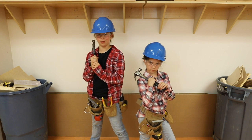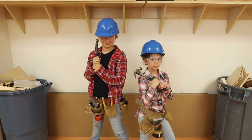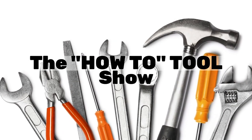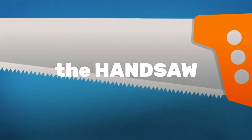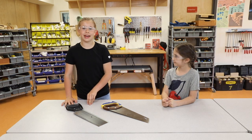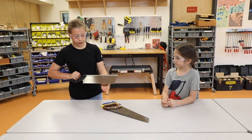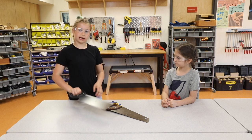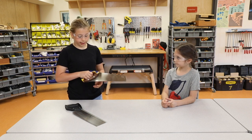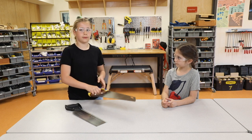This is ADST Tool Time with Elise and Olivia. Today we are going to be learning about the handsaw. This one here is a fine tooth blade and it is called a back saw. This one here is called a handsaw and the teeth are very sharp and aggressive like a shark.